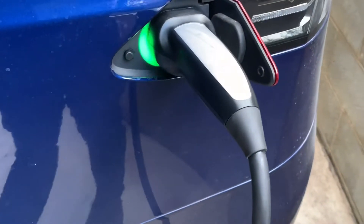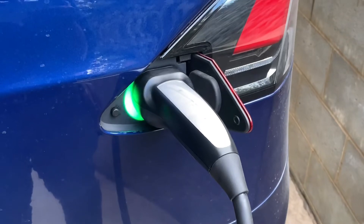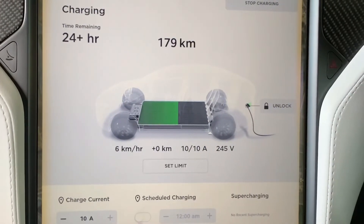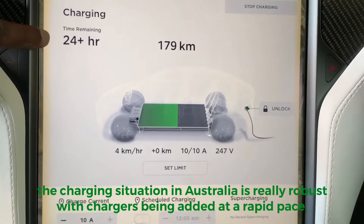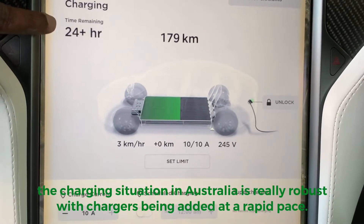There you go, it's charging. I'm going to show you what the rate of charge is going to be. This is the ballpark of what you're looking to put back in — between 5 and 10 kilometers per hour. Of course it'll take more than 24 hours for a full charge, but you really don't need that. This is just a trickle charge to put something back in until you move the car from the car park.